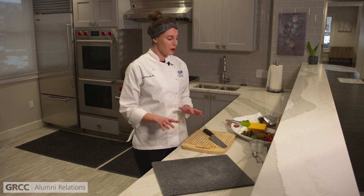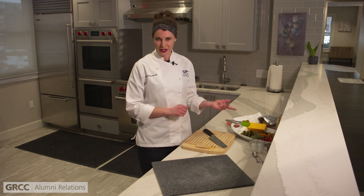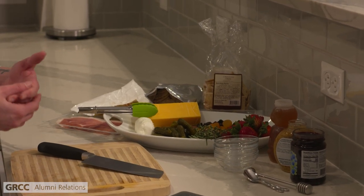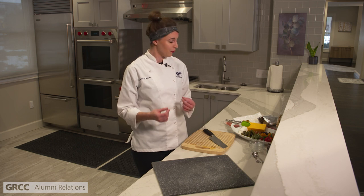The first thing we're going to do — our most important part — the cheese. Today we're using cheddar cheese, brie, and goat cheese. We want to have a couple different forms: a semi-hard cheese like our cheddar, something more soft like goat cheese, and then something soft again like brie. We're going for a variety of different textures and flavors.